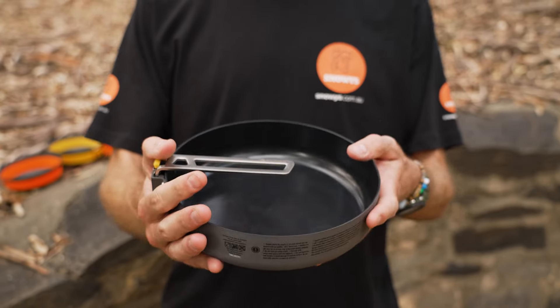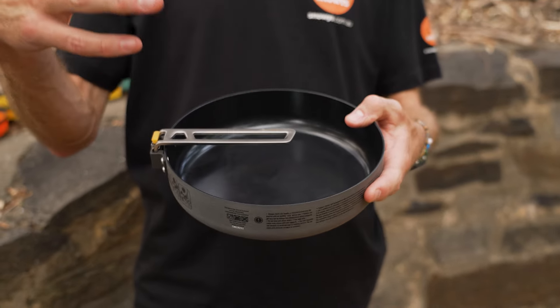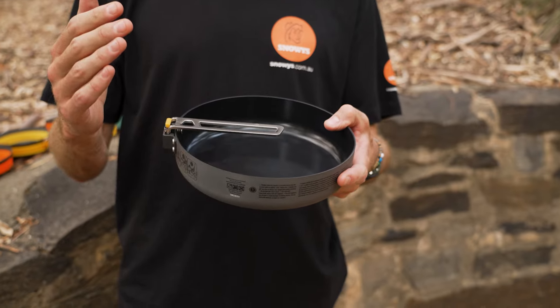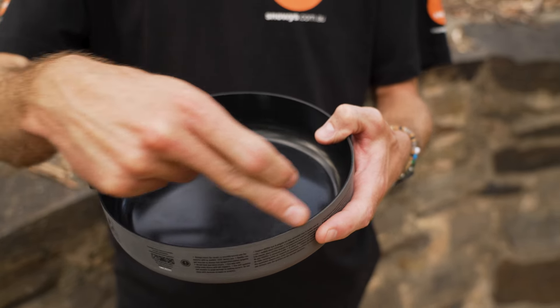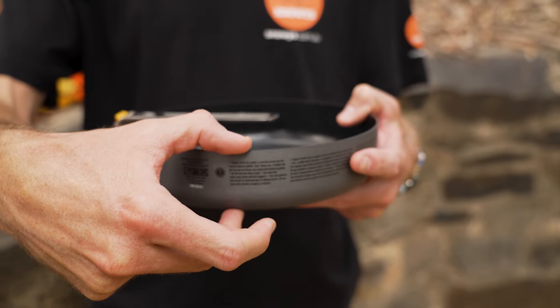This is how the Frontier Ultralight Pan looks when you buy it — this is in its packed mode. All of this new Cedar Summit gear is made for ultimate packability, but this is the pan on its own. It weighs about 366 grams and measures just under 21 centimetres across in diameter, with about 5.6 centimetres in height.